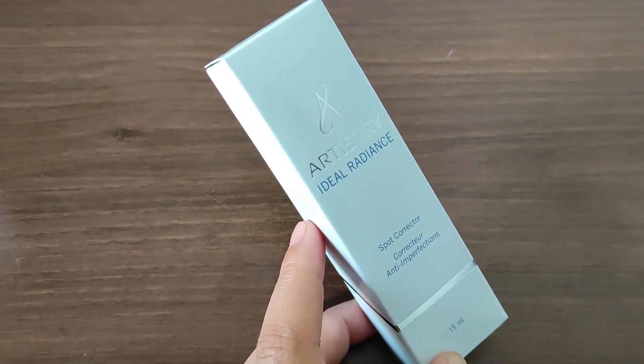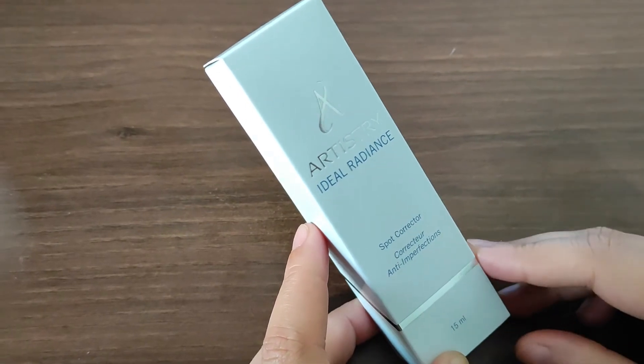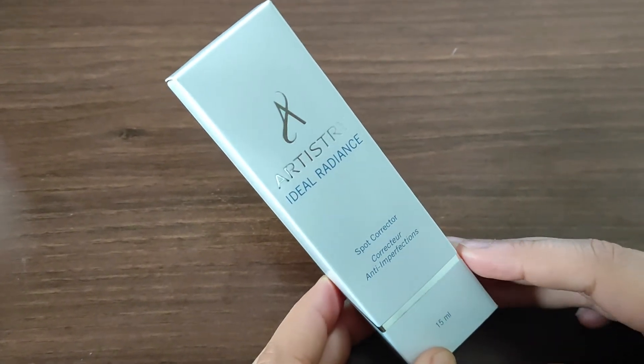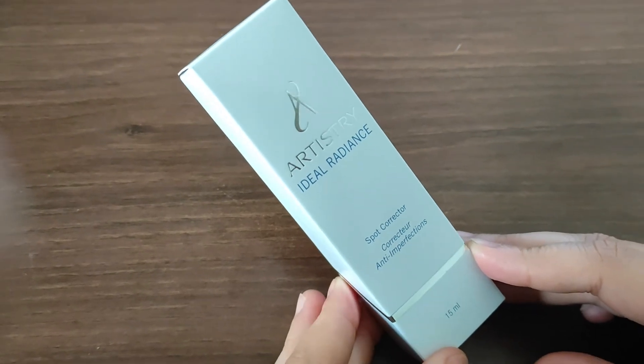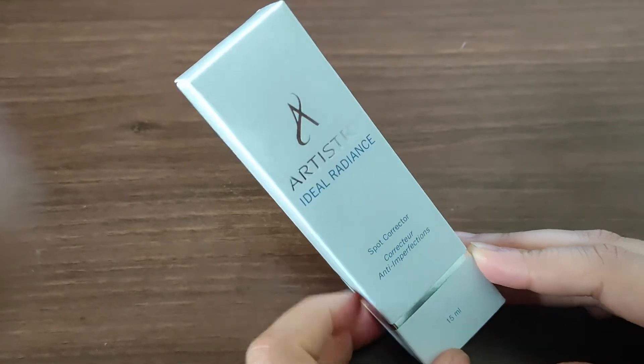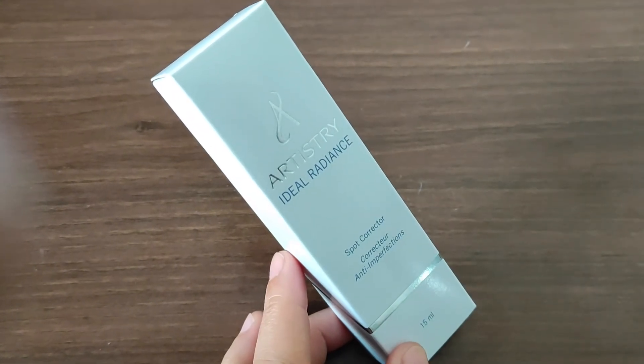97 percent women ne is product ko use karne ke baad mehsus kiya hai ki unki skin pehle se zayadha bright ho gayi hai, light ho gayi hai, aur radiant ho gayi hai. Is product ke results dekhne ke liye, is product ko achi tarike se aapko 8 weeks tak kam se kam istemal karna hoga, taake jo bhi positive results aap chah rahe hain woh aapko nazar aane lagein.